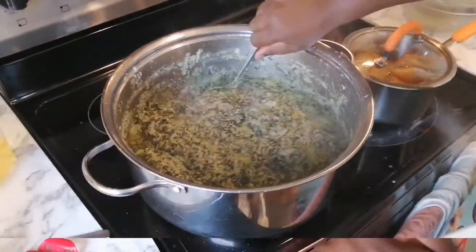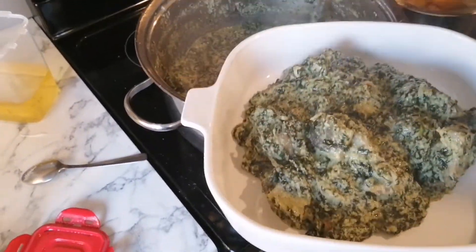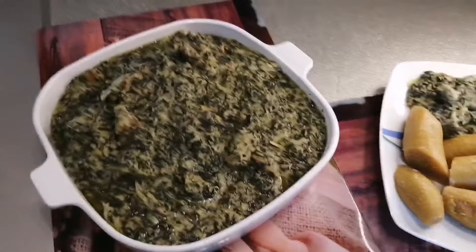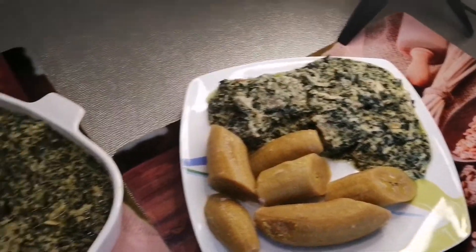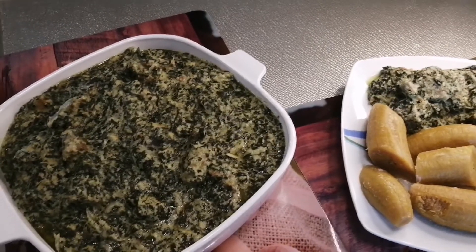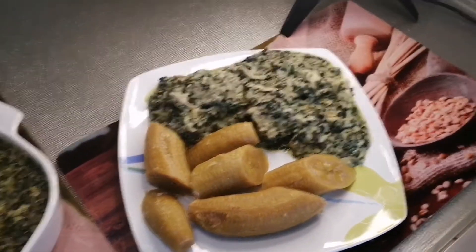I'll dish it out and let it cool down for about 10 minutes before serving it to my family. The flavor from this ndolé is out of this world — you can have it with bobolo, those from the coast like it with plantain, semolina, I could name the rest. I'm going to be having it with some half-ripe plantains as you can see. If you liked this video please give it a thumbs up and don't forget to subscribe to this channel. Thank you for watching and see you in my next video, bye!